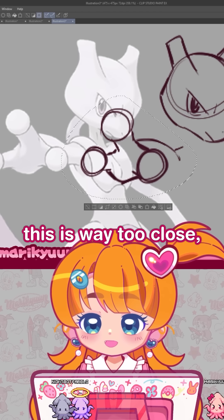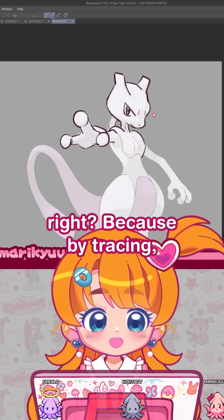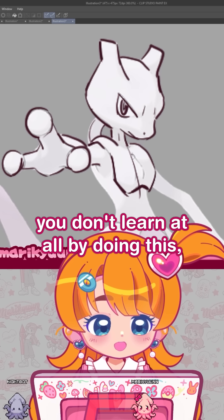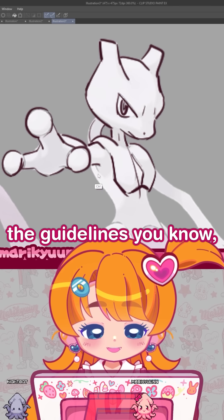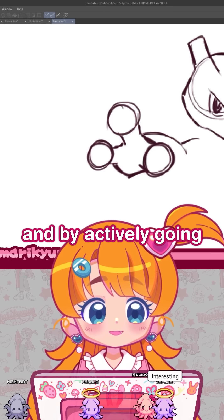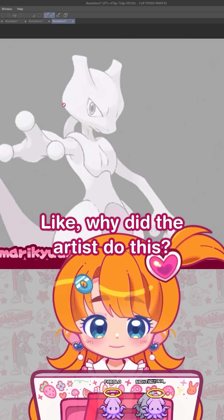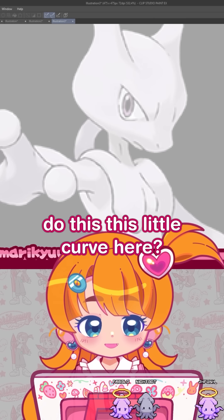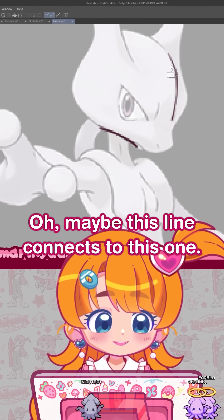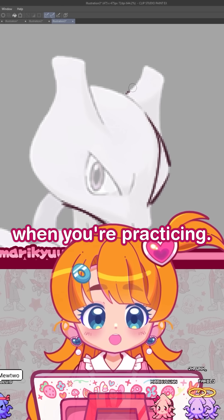Now I realize that this is way too close, so I need to make it farther. This is the stuff you don't realize by tracing. Because by tracing, even if you draw guidelines and stuff, I'm not saying you don't learn at all — but I think by copying and by actively asking, 'What is the artist thinking? Why did the artist do this curve here? Why did the artist add this line? What does this mean?' — that kind of stuff is what you should be looking for when you're practicing.